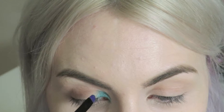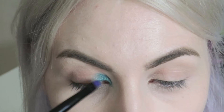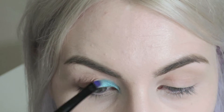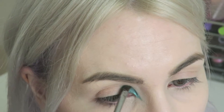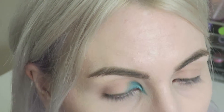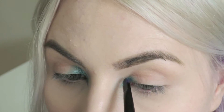I've just swapped over to that tiny flat shader brush from the Electric palette and I'm basically just applying that to the inner third of my lid and I'm just going to blend that out so it fades towards the centre of my lid. Taking my angled brush, I'm just going to define that point a little bit more, and then I'm just going to repeat on the other eye.